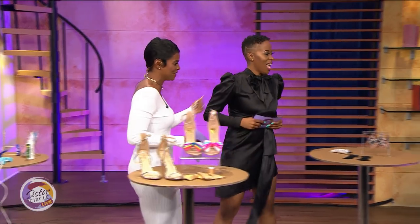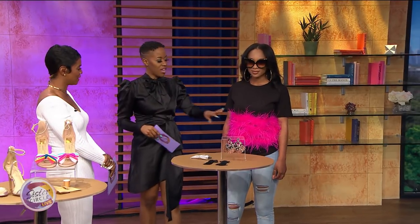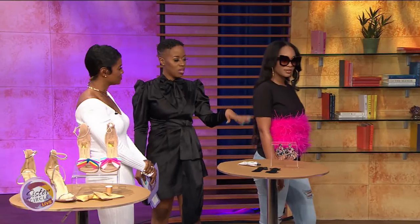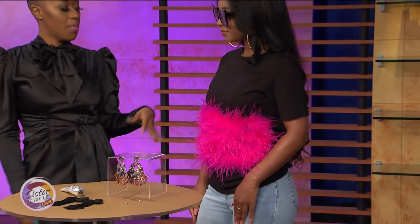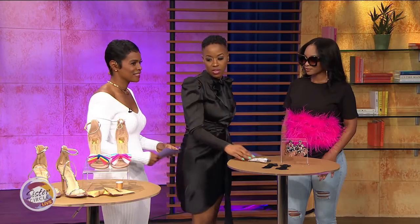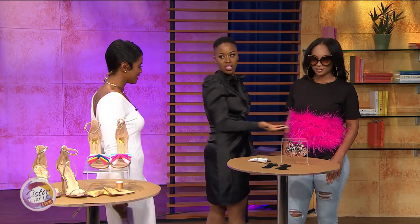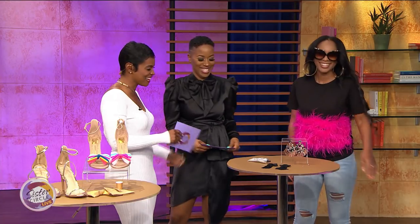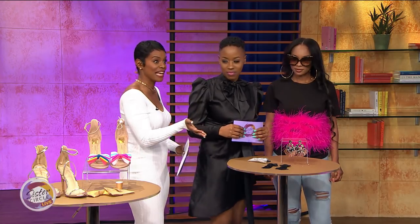Next up — this is a spring trend: the feather shirt! So simple: go to your favorite store, get a basic tee, then buy feathers from Michael's for about ten dollars. Then using the same glue gun, you're literally just gluing the feathers on. Nice and easy!